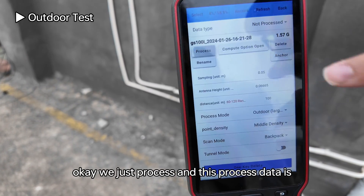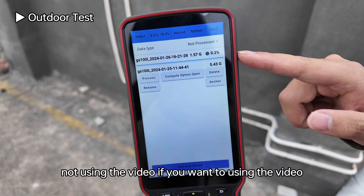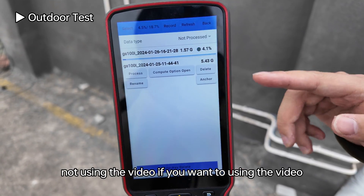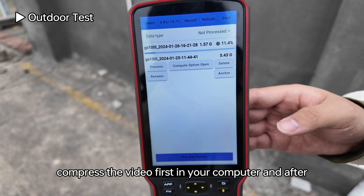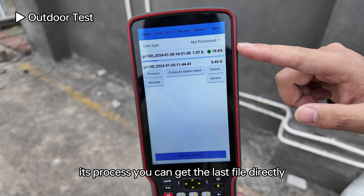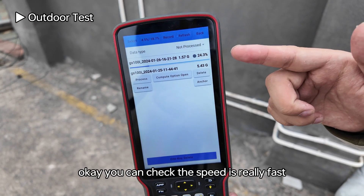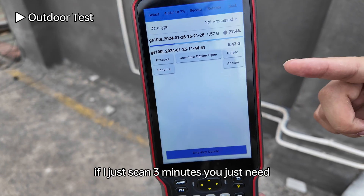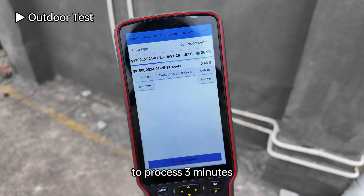Press process. Note that this data processing does not use the video — if you want to include the video, you need to compress it first on your computer. After processing you can get the LAS file directly. The processing speed is very fast: if you scanned for three minutes, processing also takes about three minutes.